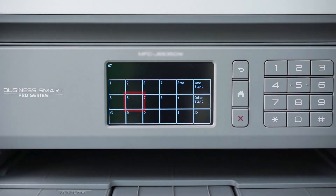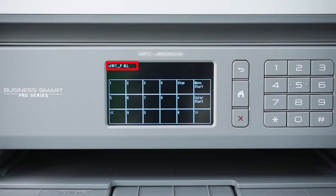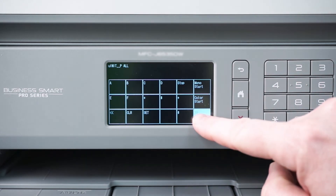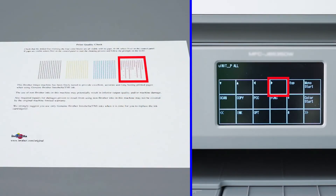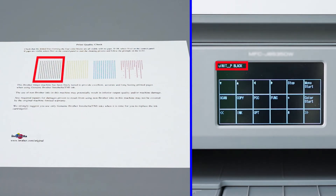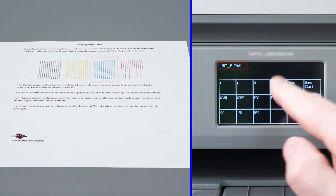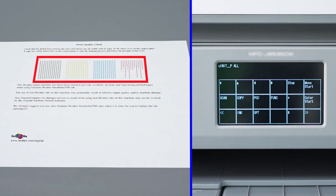Next, press 7, followed by 6, and then 4. The top of the screen should now read UNIT_PALL. Press the right double arrow repeatedly until you reach the screen shown. If your Print Quality Check Sheet was missing a single color, press the left or right directional arrows to select the missing color: Black, Magenta, Cyan, or Yellow. If more than one color is missing, choose the option marked UNIT_PALL.